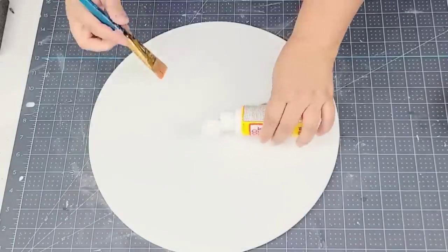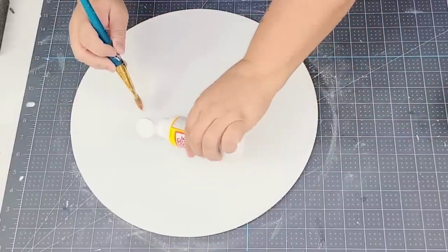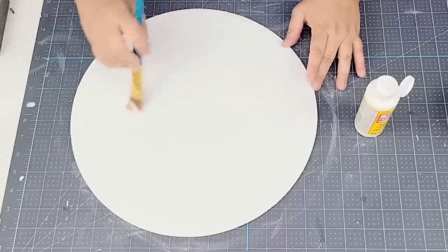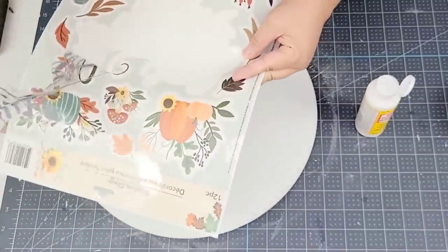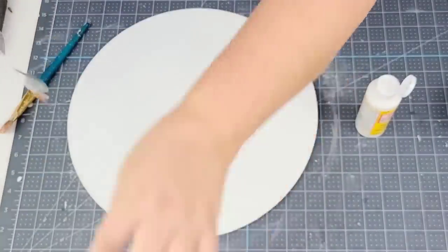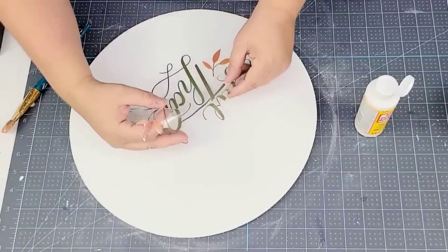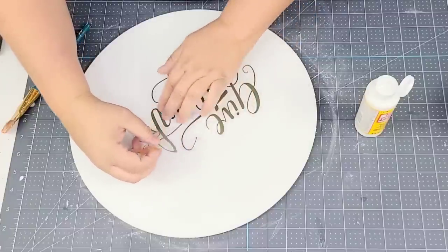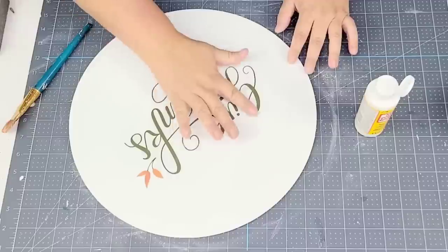One more of those window clings — this one is stunning. There's a large one right in the center that says 'give thanks.' I'm going to add quite a bit of Mod Podge right in the center, making sure I have enough to cover the entire cling, then peel and stick — that's how easy these are to work with. I place it right in the center, remove as many bubbles as possible, and then add another coat of Mod Podge to make sure it's sealed in.